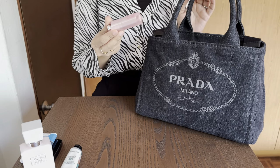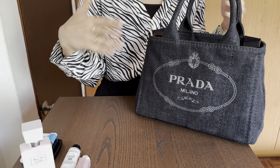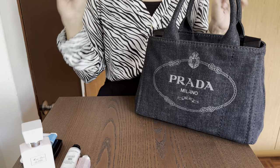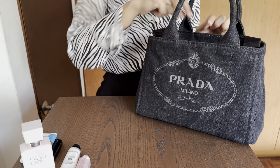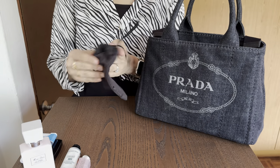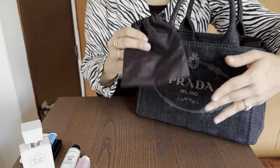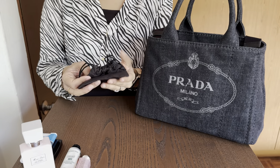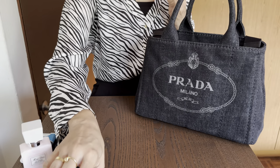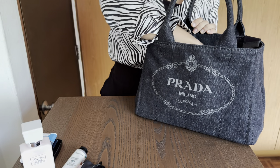I'm also carrying my Lip Glow by Dior — I think I've gone through four or five of these and this is a new one I just put into the bag. I carry a little baggy, one of those bags you get with Chanel beauty items, which I leave in my handbags now in case there's any jewelry I want to take off — I can just pop it into this and put it back in my handbag.